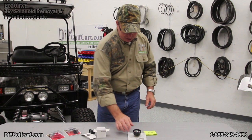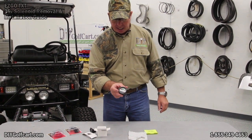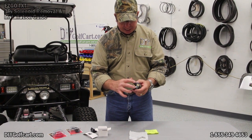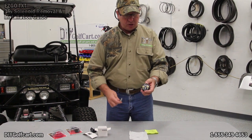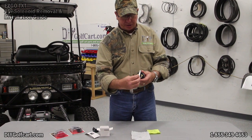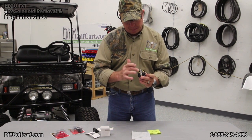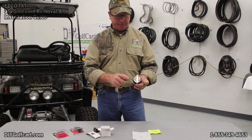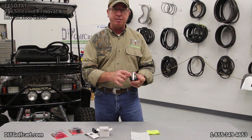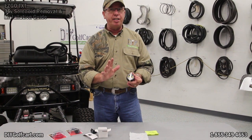The other style that is commonly used is an analog battery indicator. This particular one is round. It has two mounting holes with threads. The bracket will go across them and hold it this way. These two are marked positive and negative, and once again, these have to go directly to the battery pack on the positive side and negative side. They cannot go to a key switch or any other switch.